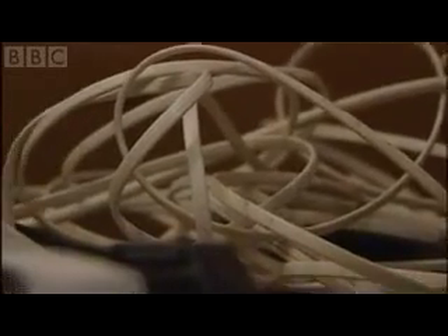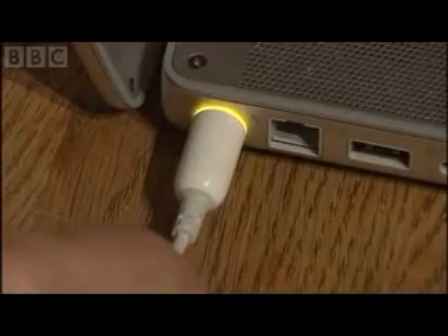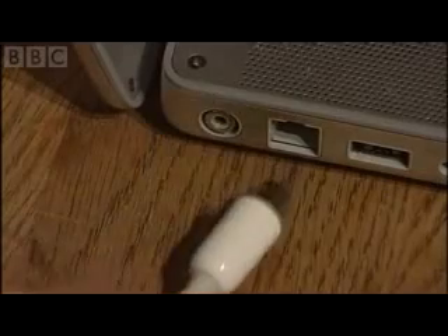Looks familiar? A bird's nest of wires now clutters up many a home as we all try to keep more and more gadgets supplied with power. But now there's the prospect that soon some of these devices could be left unplugged but still get recharged.